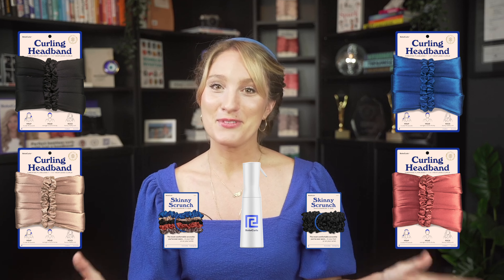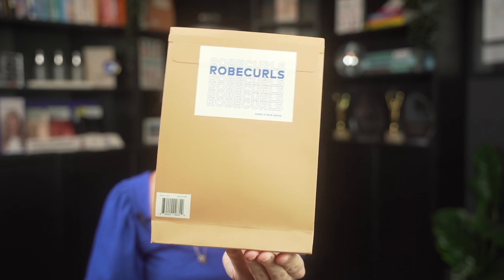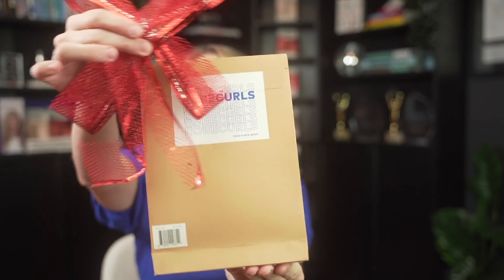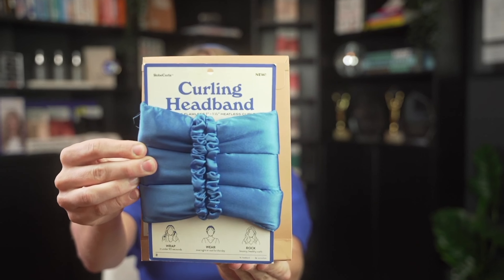Let me take a beat to explain a little bit more about what you'll get with your Rogue Curls products. Our curling headband arrives looking like this — super easy to gift, just dress her up with a bow. Open it up and you'll find inside your curling headband.